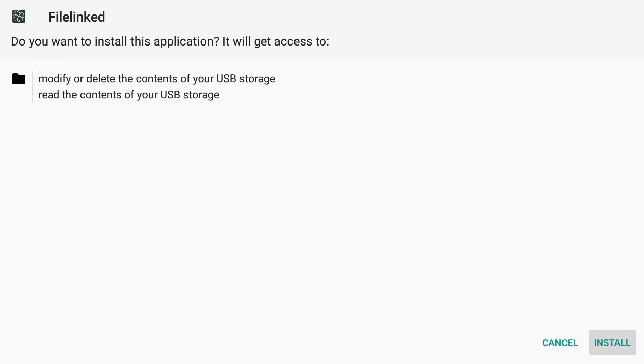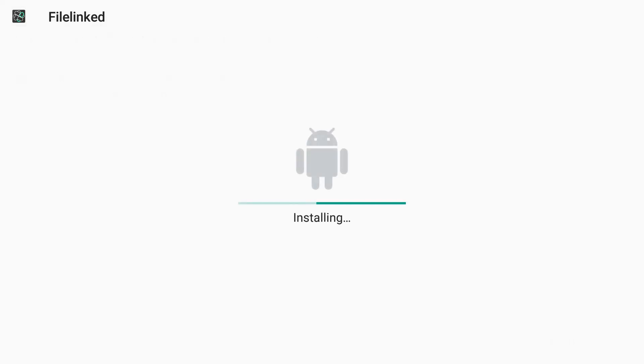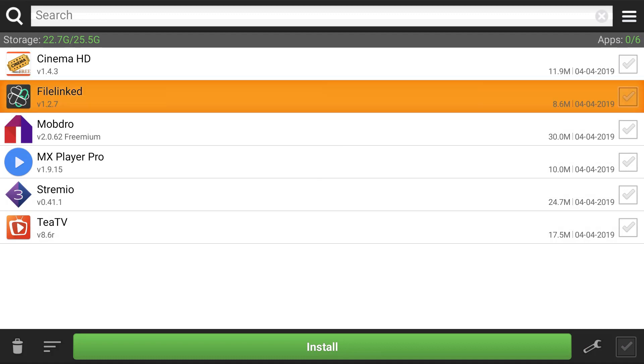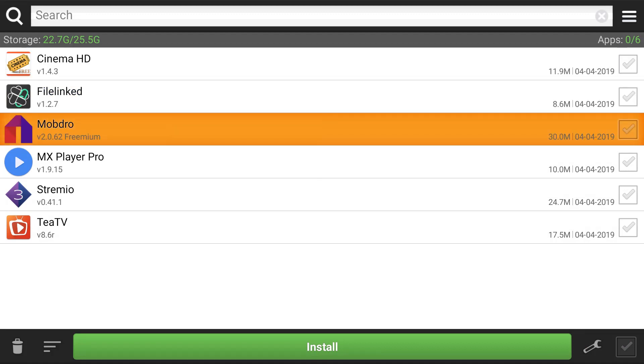You can use File Link to install some of the live services that we offer as well. Hit install to get your File Link store on there. Yes, File Link does come on your Miracle Box 4.0. Hit done.